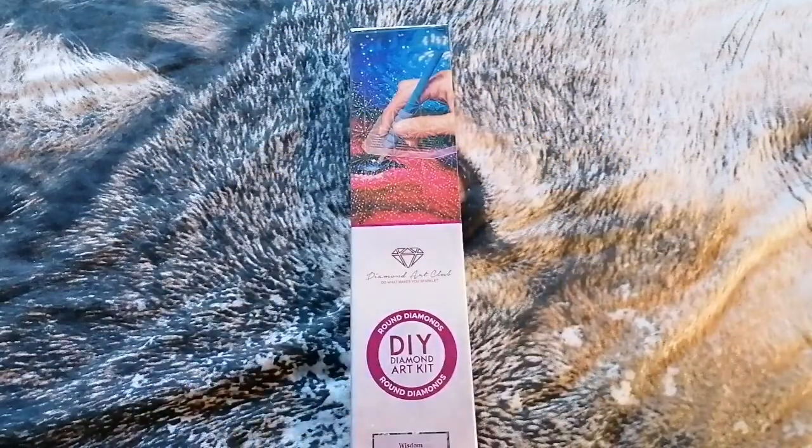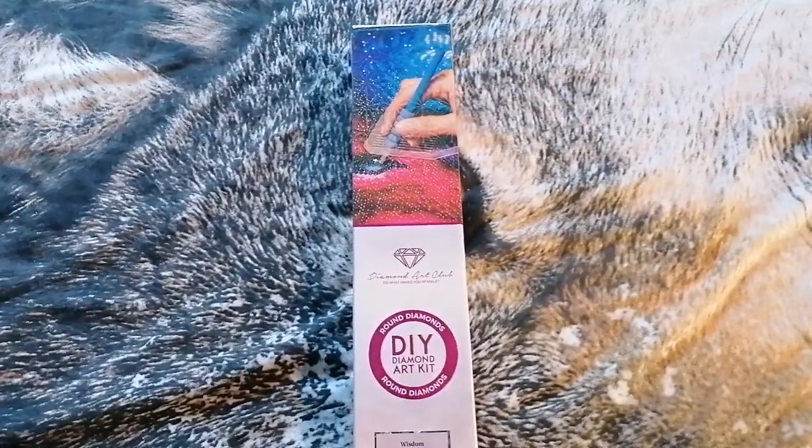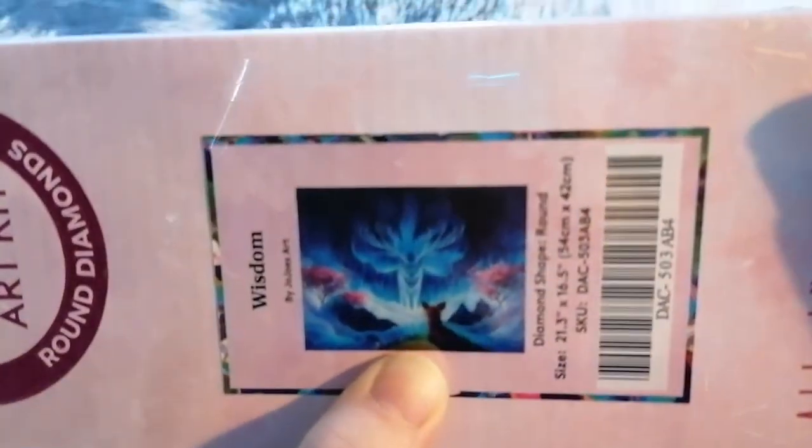Hi everyone, it's Kay from Crafting with Kay. Here we have an unboxing from Diamond Art Club. As you can see it's a round and it's quite a small box — actually this is one of the smallest kits I've ever ordered. This is called Wisdom and it's by Jojo Art.